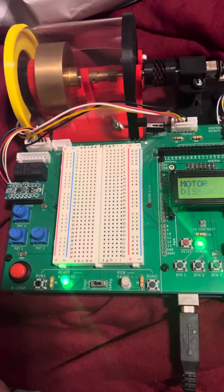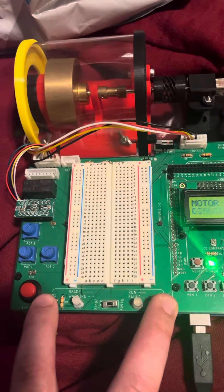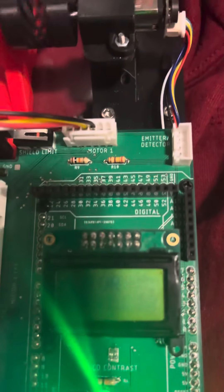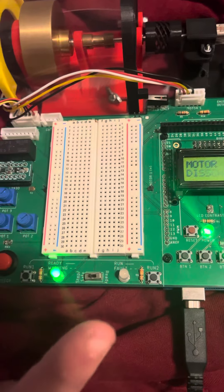From the ready state, press both run buttons for two seconds to enter the running state. While in the running state, set the slide switch to stop/safe. You should move into ready.